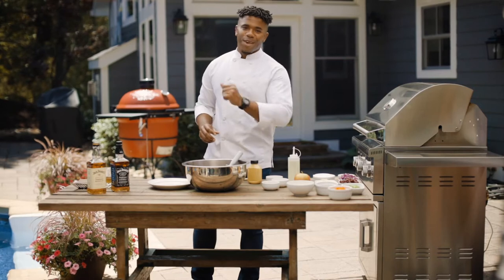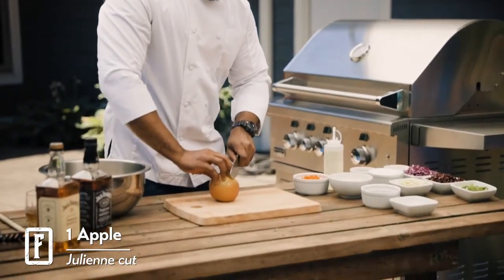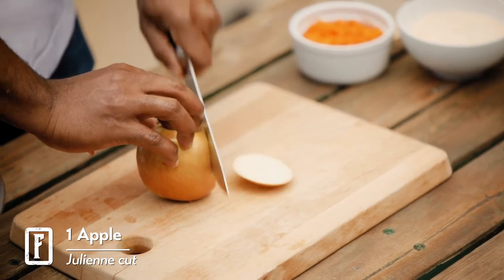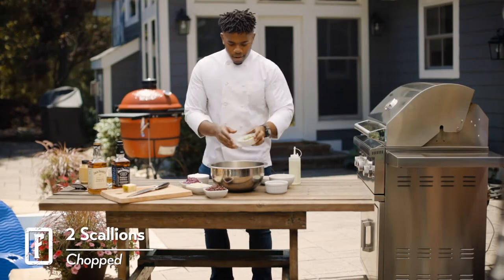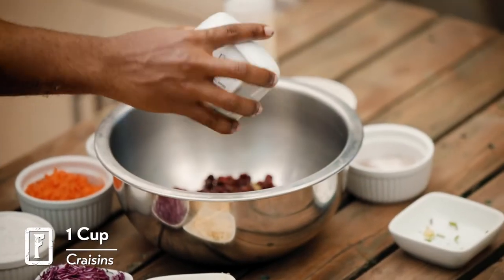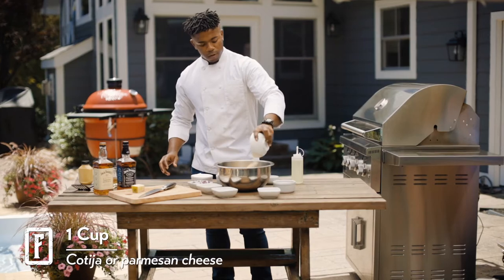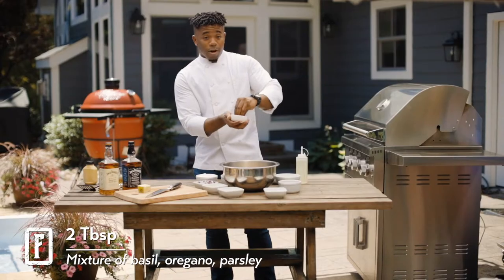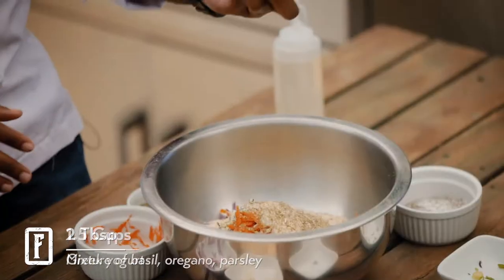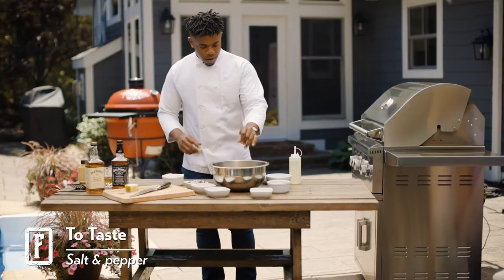Now, while the burgers are cooking, let's make that Jack Daniels slaw. We're going to julienne our apples, add our scallions, dried cranberries, cabbage, carrots. Feel free to use Parmesan cheese, whichever you prefer, with some garlic powder. We're going to add a little bit of my box seasoning, Greek yogurt, salt and pepper. Time to incorporate everything together.